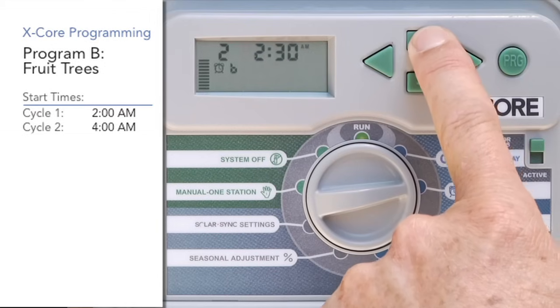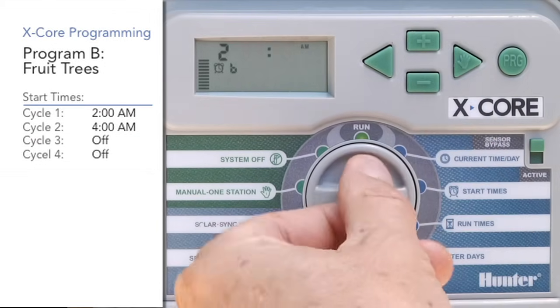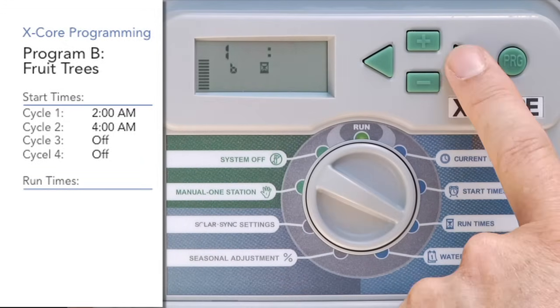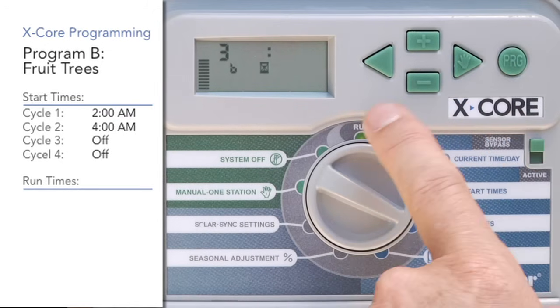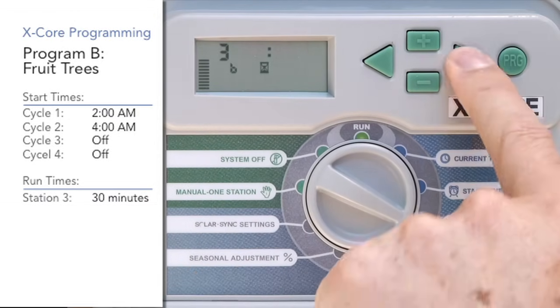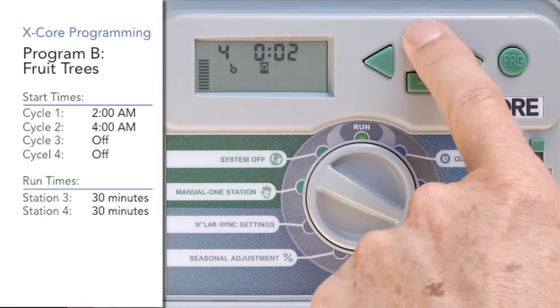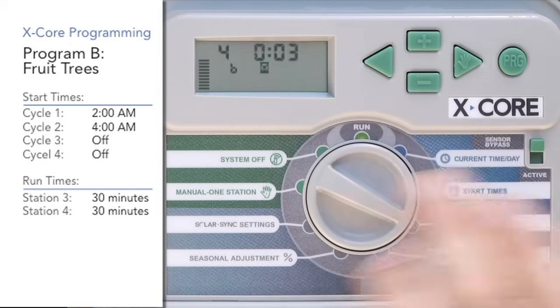Once we get the two start times in for Program B, we can switch to the run time position. We're going to skip over station one — he's not invited — use the right arrow to go to two, he's not invited either. On the third station, Program B is still showing; give him 30 minutes. Use the right arrow, go to station four, and give him 30 minutes also with the plus button. So now we've only invited stations three and four to Program B.